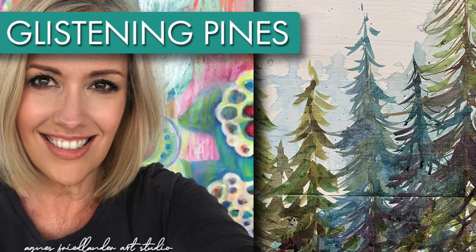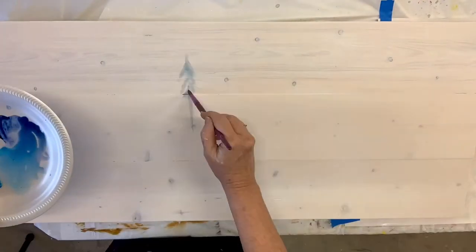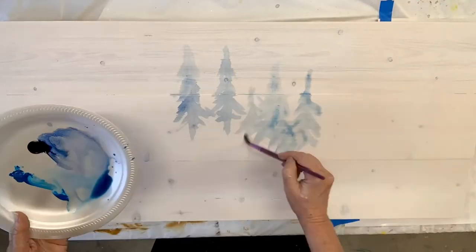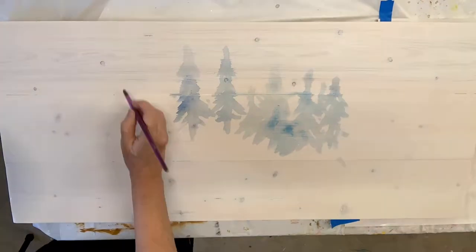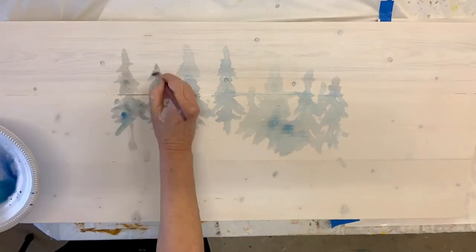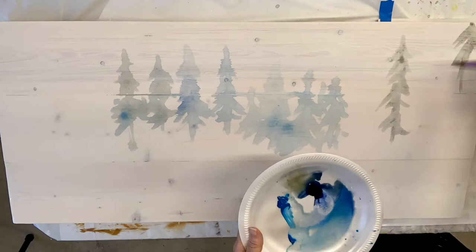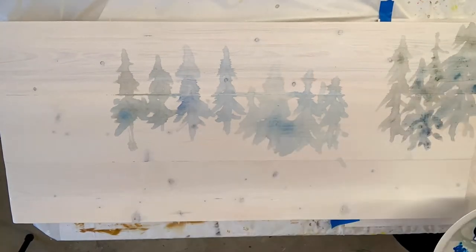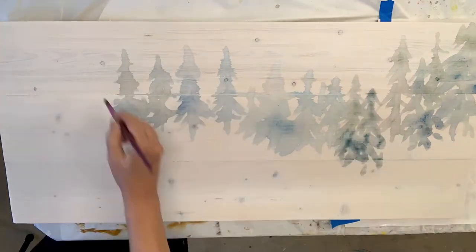Hey friend, welcome. This is Aggie and this is a time-lapse of Glistening Pines. It's a video that I did yesterday for my membership. I had this all set up for the lesson that I teach and I was so excited about it — I went ahead and painted it anyway, figuring that I would do a smaller version for the lesson.